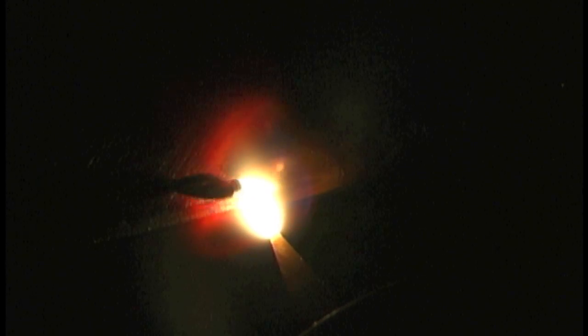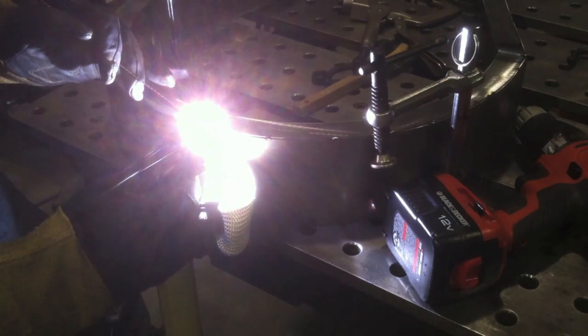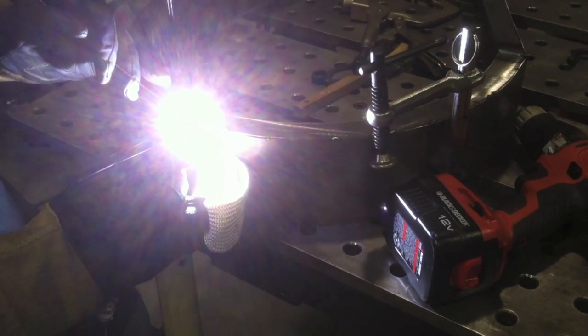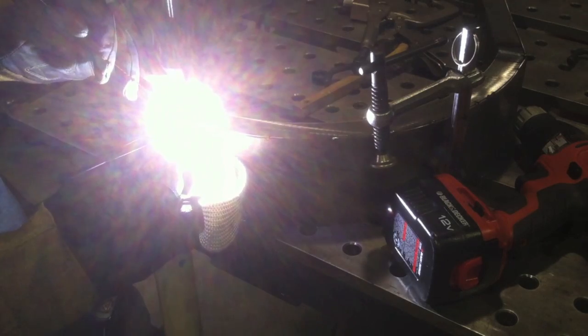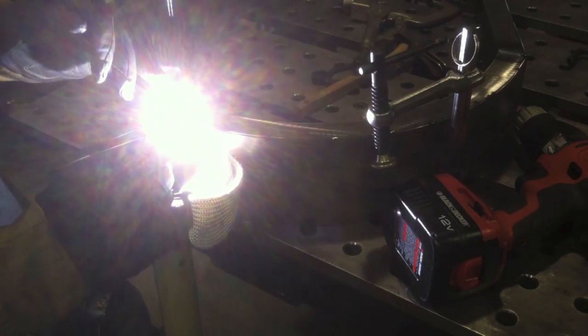ER70S-6 — the '6' indicates a much higher silicon content than 2 or 3. The higher the number, the higher the silicon content, and silicon is a deoxidizer that scavenges up oxides, rust, and a little of this and that, and floats it to the surface. These are plasma-cut edges and I ground them nice and clean, but I didn't quite get all the dross out because you can see some floating around in the puddle as I weld.